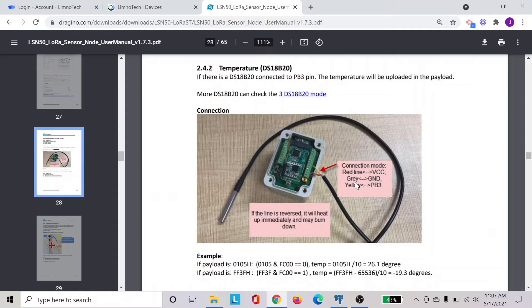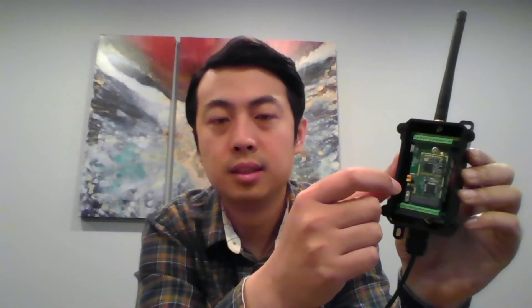After you connect to these ports, you will put this board back inside the device. As I showed earlier, you can see the different cables being connected into the sensor node. Once this is connected, you can securely put the cover on. Right now we are actually going to start the sensor itself to see if it's connecting.